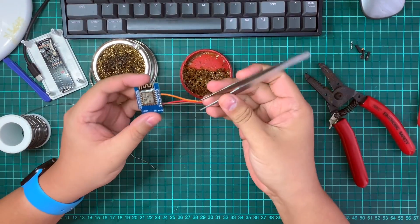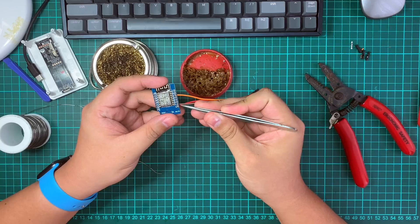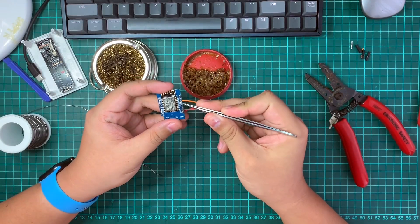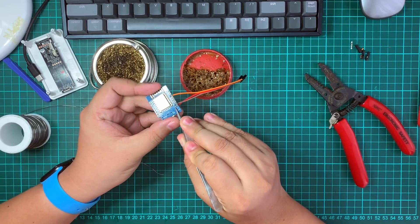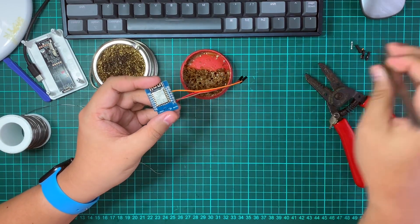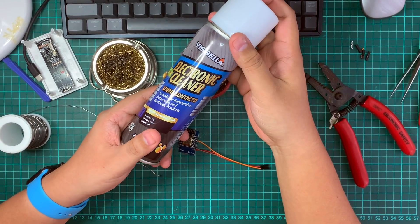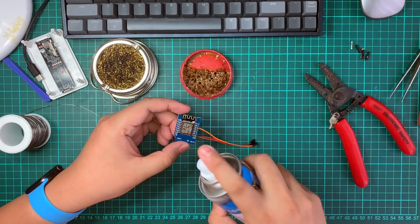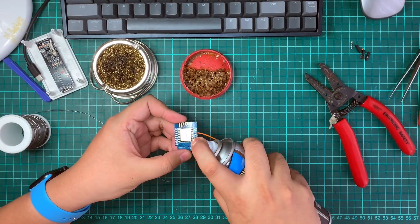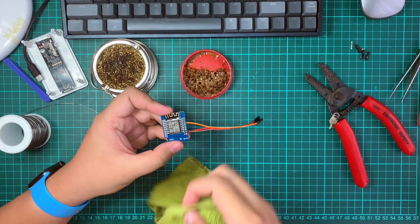Once done, double-check again: the 5V is connected to the red pin, the ground is connected to the brown pin, and D1 is connecting to the orange pin. We might have some excess flux here — I'll use an electronic cleaner, which you can get cheaply from MrDIY, to clean it up a bit and then rub it off.